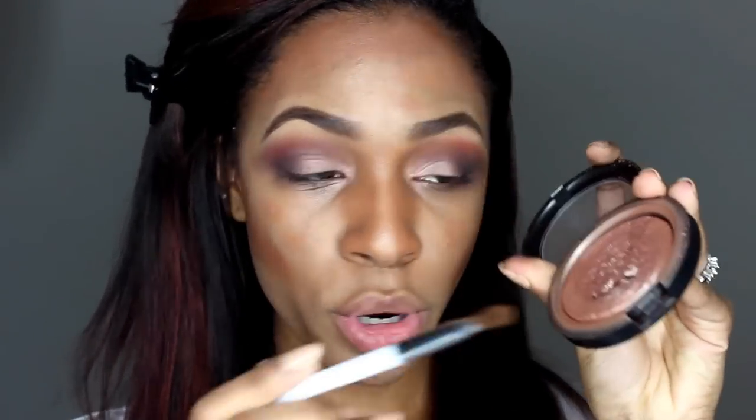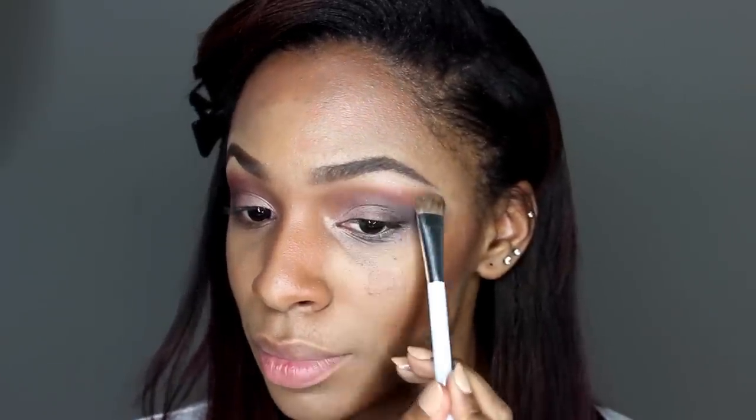I'm going to highlight my brow bone with MAC Superb. Now I have my lashes on. I'm going to use my NC25/NC30 chromographic pencil from MAC — it's almost like a concealer pencil — and fill in my waterline with that. Then I'm going to put on my concealer first and then mascara. This is LA Girl Pro Concealer in medium beige, which will help clean up my eyeshadow underneath. Then I'm going to use some powder to set that concealer.